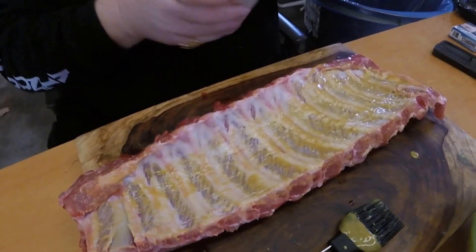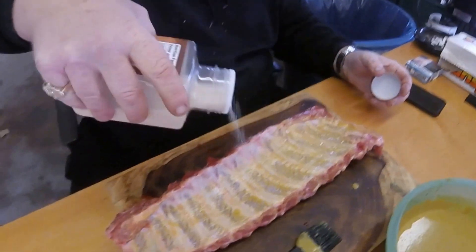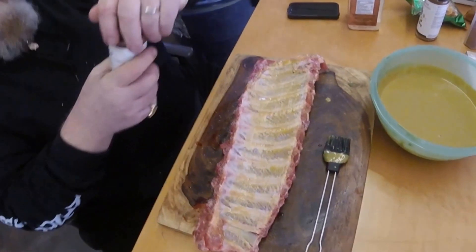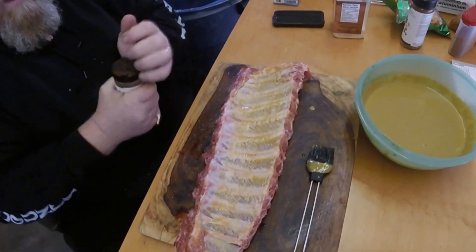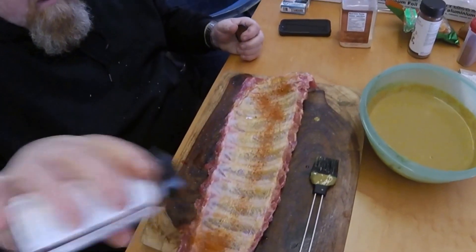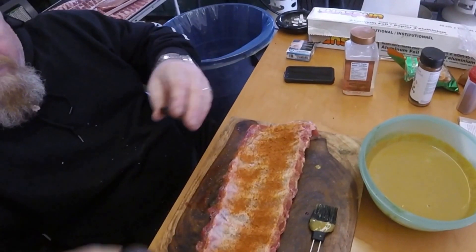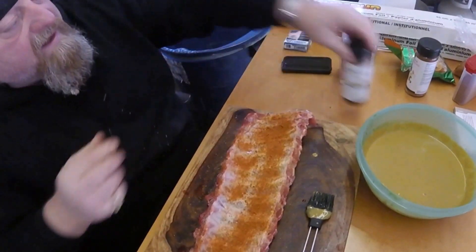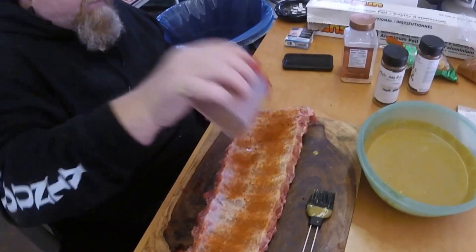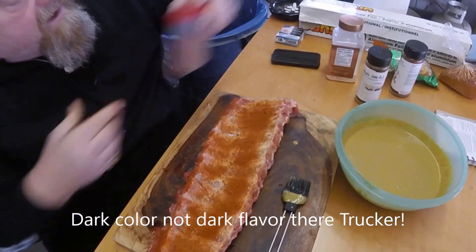Then put on whatever you want. I'm using garlic salt. This is a maple barbecue rub I buy in bulk - I love it, such a nice smell to it. You can't really put too much. This is paprika - paprika will give you a dark flavor on your meat.